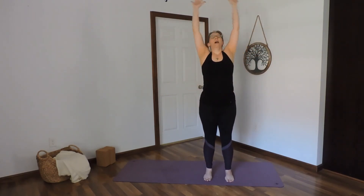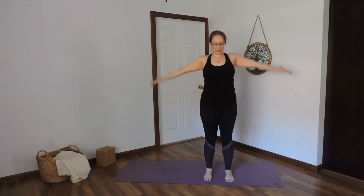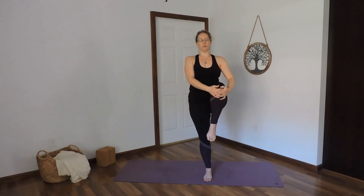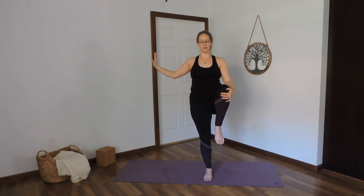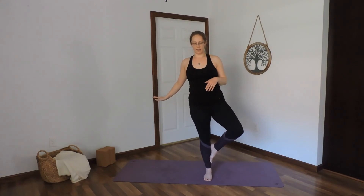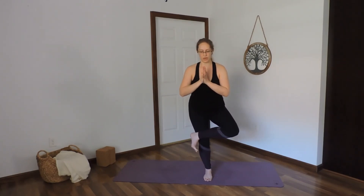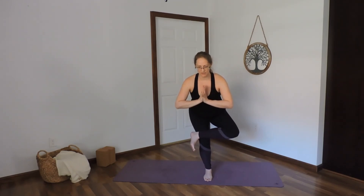Inhale up, exhale down. Inhale up, exhale down. Inhale up, exhale down — left knee hugs in, give it a squeeze. Always the option to stay here and be near a wall, or if you want to try your tree at any of those positions, or come into the chair balance: bring that ankle over top of the thigh, sit the hips back. Hands can be at prayer. Take a spot to focus on to help with your balance — find that drishti.